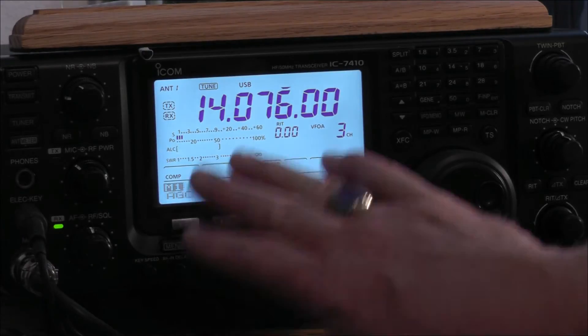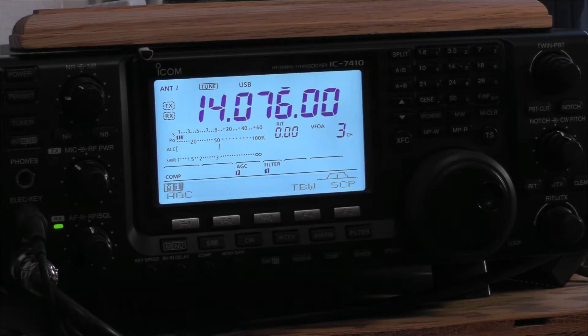Once you release the buttons, you'll go to your standard menu. That's how you double check the firmware, and that's how you ensure that you have the current firmware as of this date.